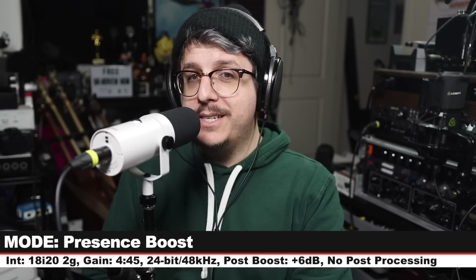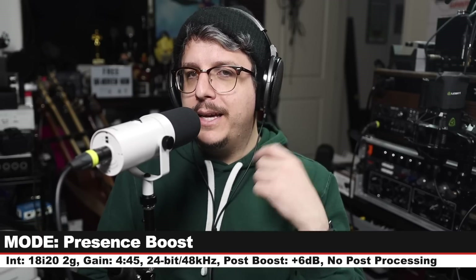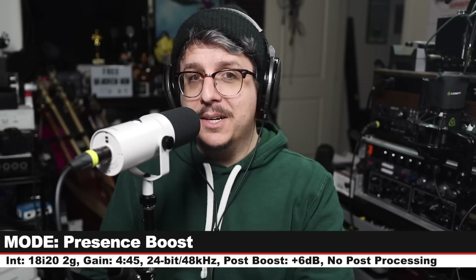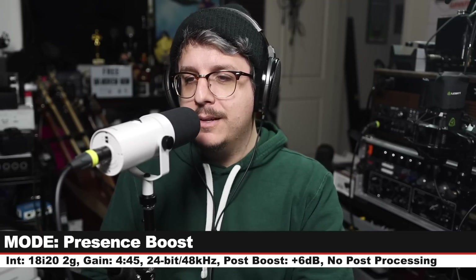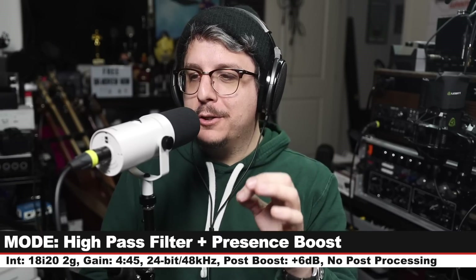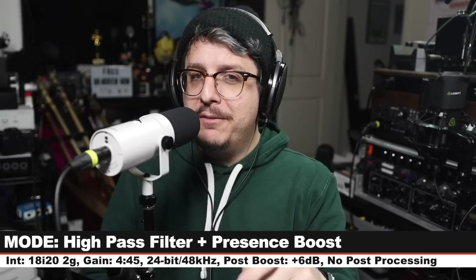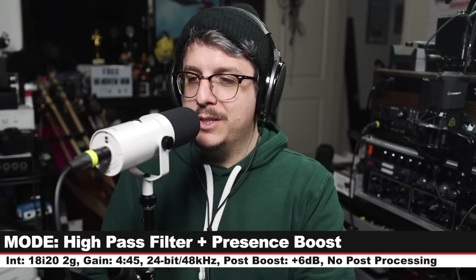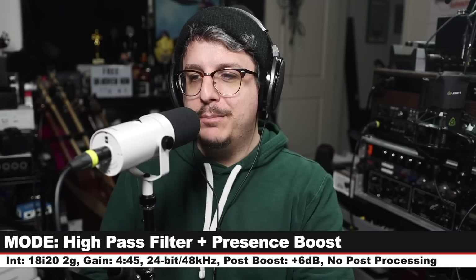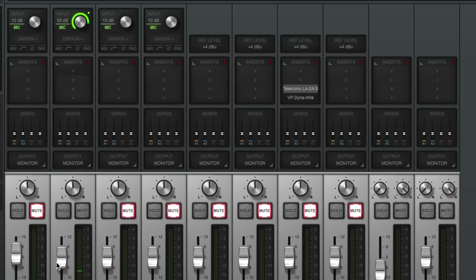Now I have turned off the high pass filter and engaged the presence boost switch, and here is how this is sounding. You should hear quite a big change in the upper frequencies. In real-time monitoring I do hear a bit of sibilance, and I got a complaint about that on a podcast I made with this. I still have the presence boost engaged and now I've also engaged the high pass filter — very little low end and a bit of a brighter, slightly sibilant top end. Those are the filter switches.